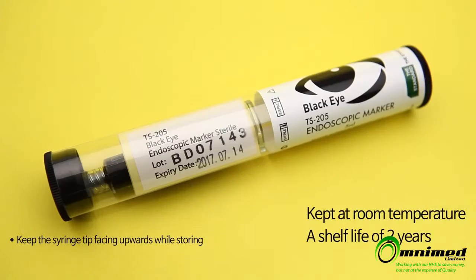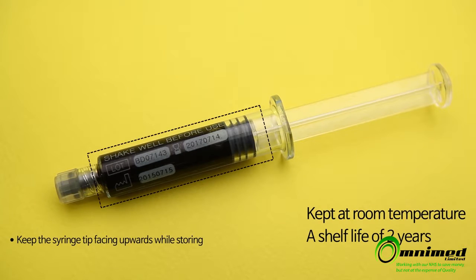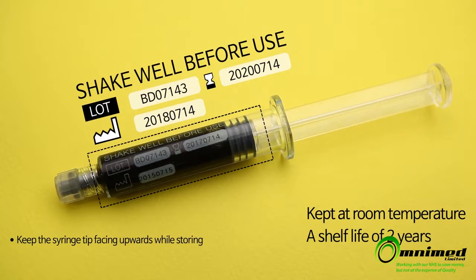Black Eye is kept at room temperature. It has a sufficient shelf life of two years. Shake well before use.